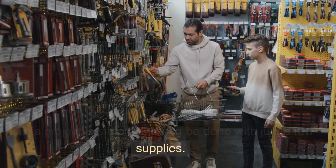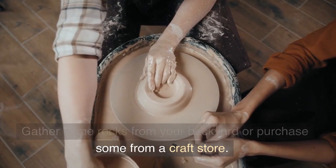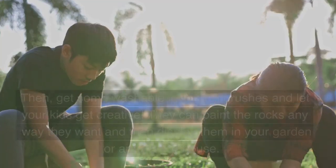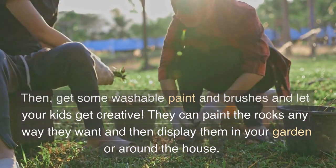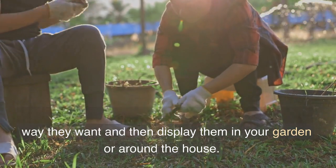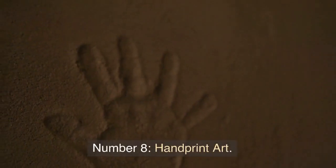Then let it cool and knead until it's smooth and ready to play with. Number 9: Painted Rocks. This project is simple and can be done with just a few supplies. Gather some rocks from your backyard or purchase some from a craft store, then get some washable paint and brushes and let your kids get creative.